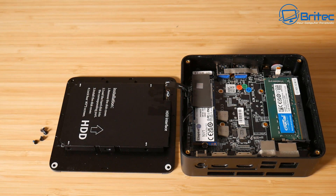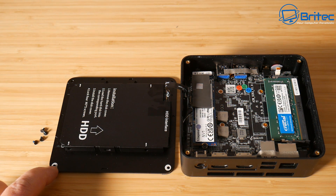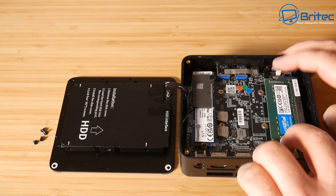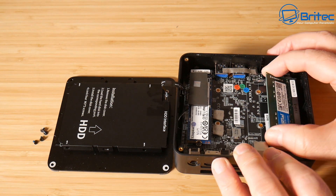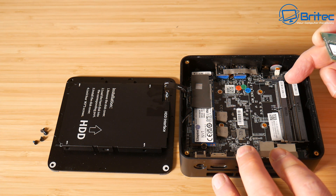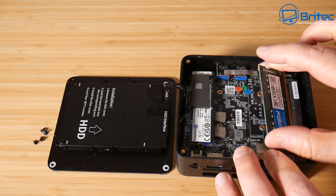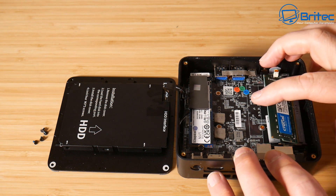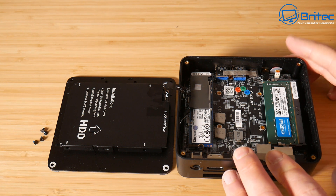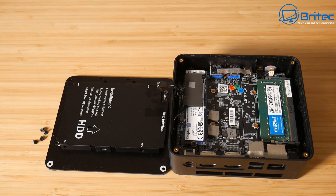There's room for upgradability with an SSD slot, and you can also upgrade other components in this unit. We have a Kingston NVMe drive and Crucial RAM inside. This unit only has one stick, though I believe they've upgraded newer units to dual-populated slots. This single 16 GB stick runs in single channel, but if you add another stick you get 32 GB in dual channel, or you can go all the way up to 64 GB.